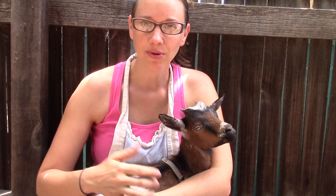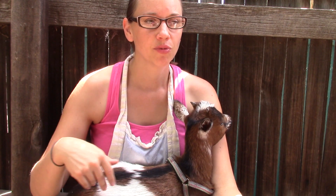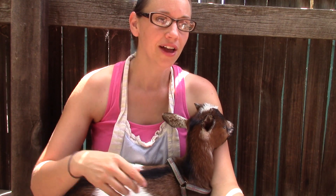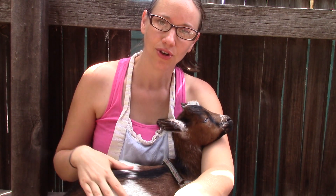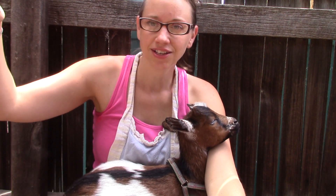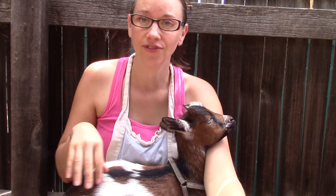So I had this crazy idea to just bring Chamomile — not to give her away, but just to have a goat for everyone at the birthday party to play with. We brought her yard stake, her harness, her leash, and even her bottle so they could feed her. It actually turned out really well — it was a huge hit. All the kids loved it, and kids from a neighboring birthday party came over to play with her too. All the adults loved her as well.